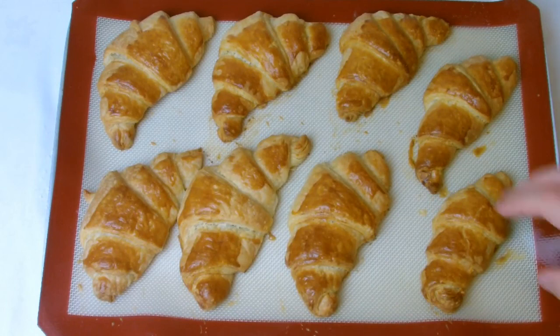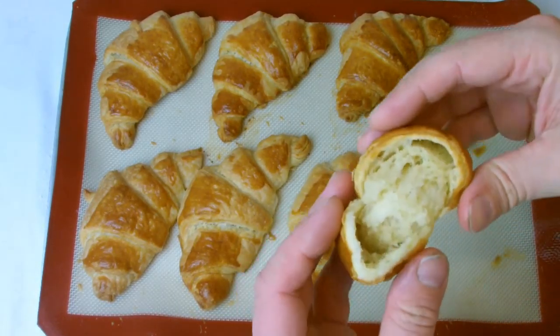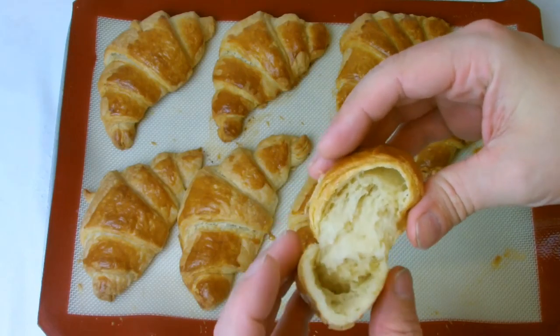The croissants should last approximately 24 hours, although if needed for later on, you do have the option to freeze.